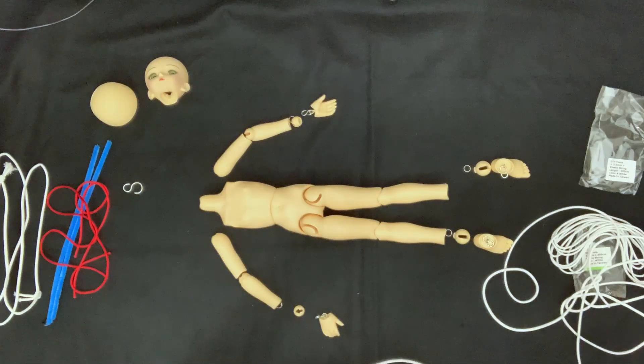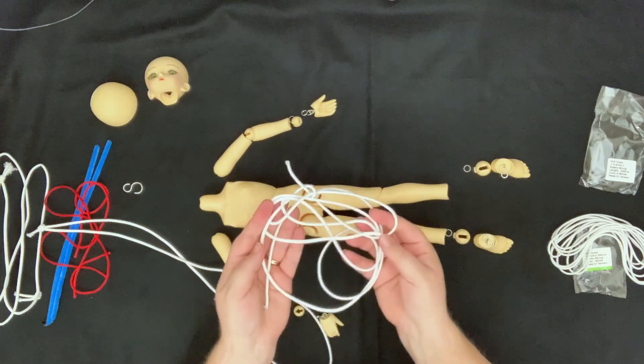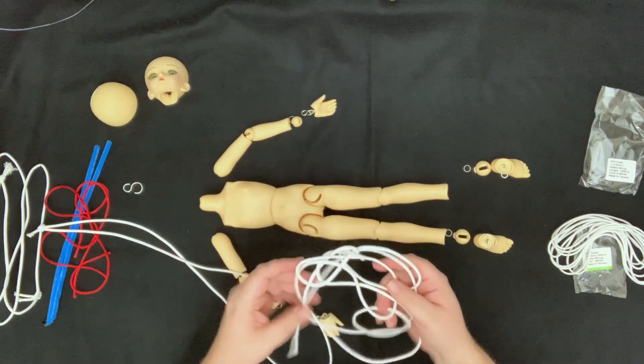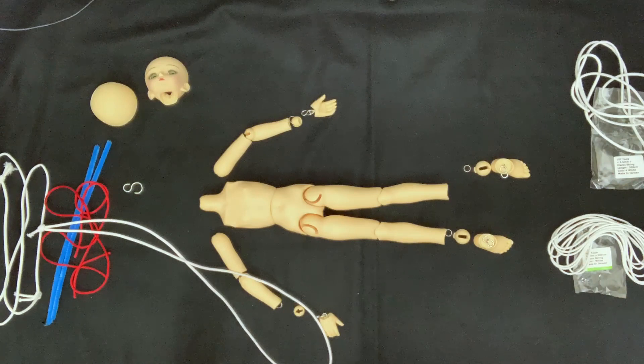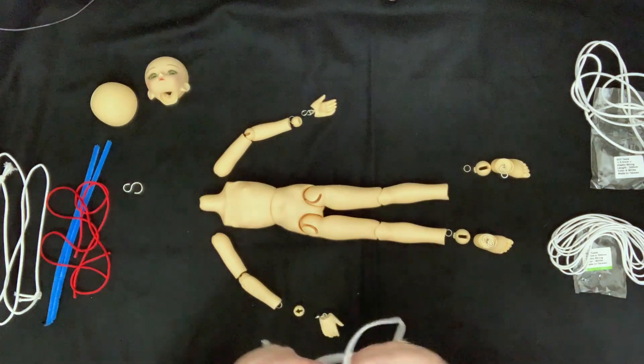I tend to keep the packaging for all my elastic — this one package of 3.5mm from Cool Cat is enough to restring at least one or two other dolls. I try to keep the packaging together and when we're done I'll put it in a bag so I have it all in the same spot.